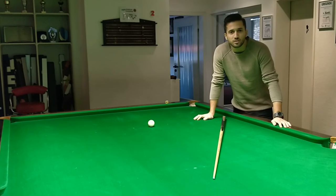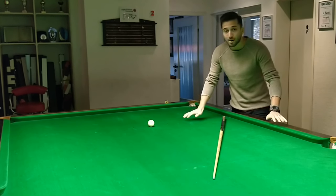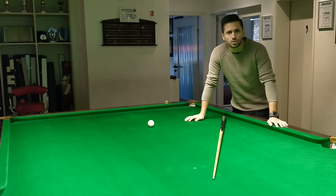It's been quite a while since I've done one of these tutorials. Today I want to talk about straight cueing, and one of the most crucial elements of straight cueing is being able to identify center cue ball.